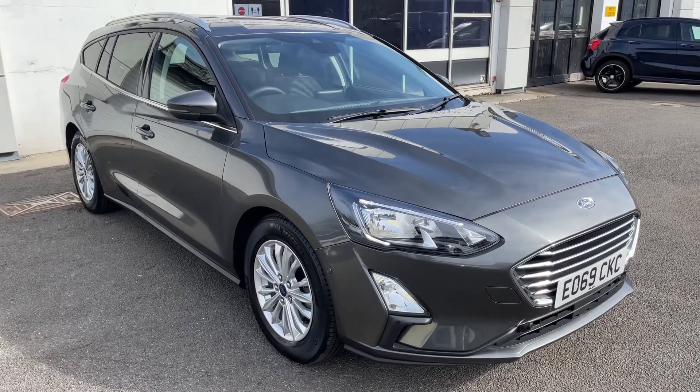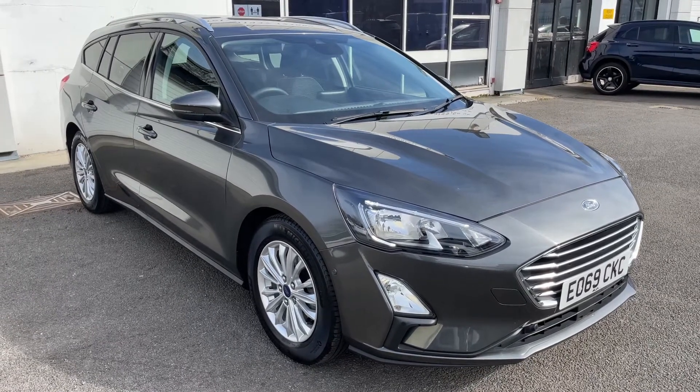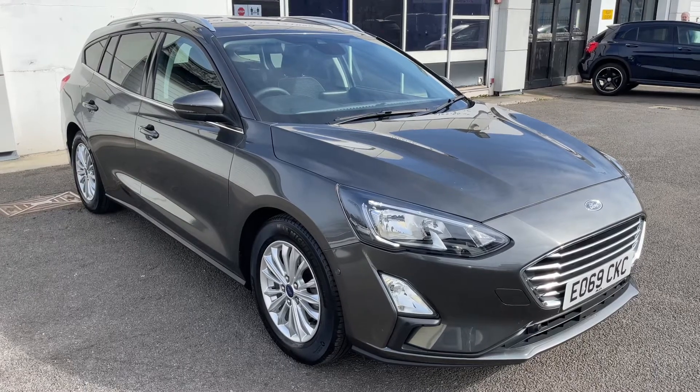Here we have the Ford Focus Estate on a 69 plate. I'm going to start off by showing you inside the boot and then we'll hop in and run through some controls on the inside from there.